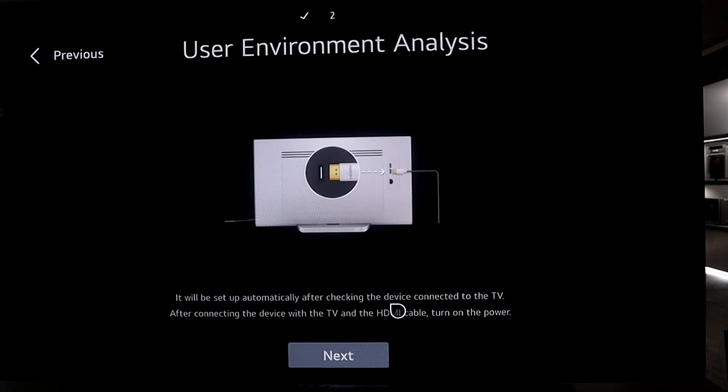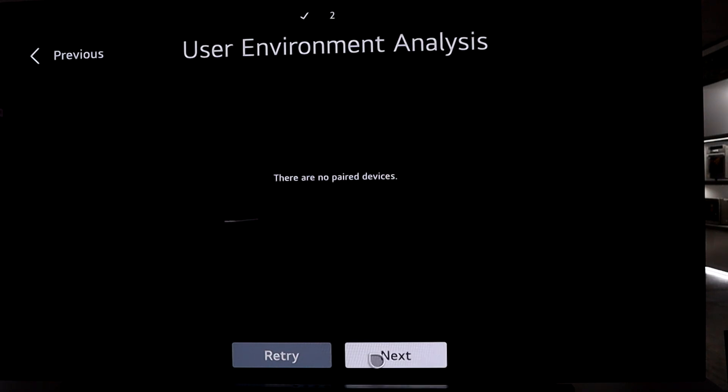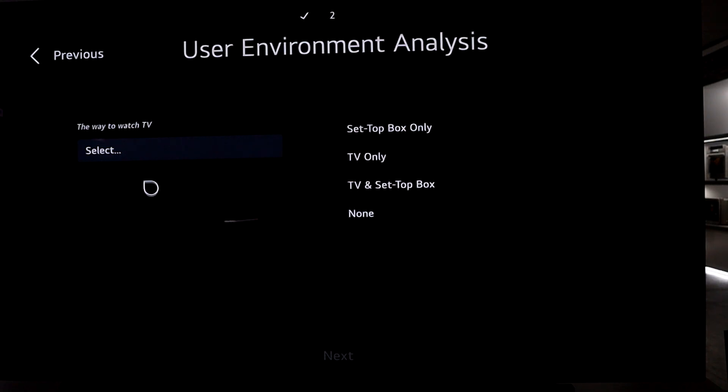What it's doing now is looking for anything paired to the TV via the HDMI port. I have nothing plugged in, so it will say no paired devices — that is fine, just click next. If you have an HDMI plugged in it will go through a different process, but essentially just click next. Then it asks which way you want to watch TV.